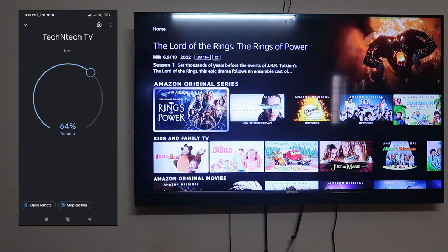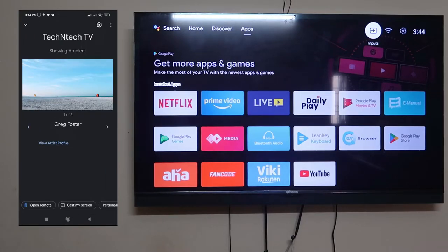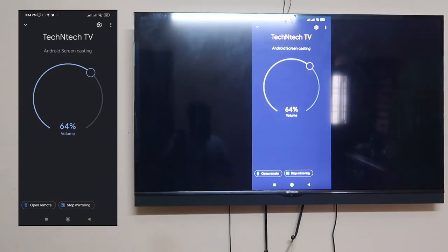If you want to cast your Android screen to the smart TV, note that it is currently casting the Fire TV Stick. First, click 'Stop Casting' — the default TV screen comes back. Then click on the smart TV again, and you'll see the 'Cast My Screen' option. Click on that, then click 'Cast Screen,' and then click 'Start Now.'